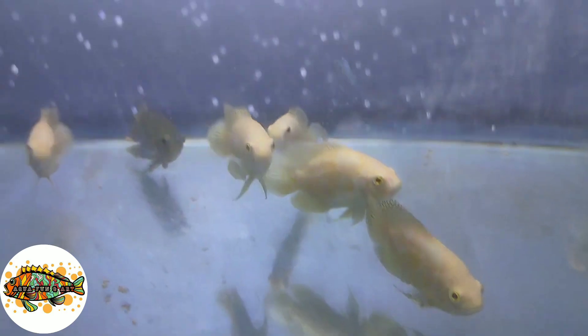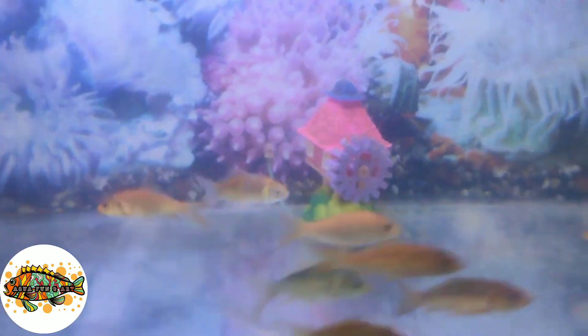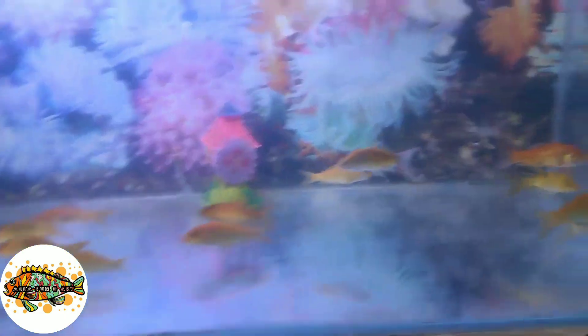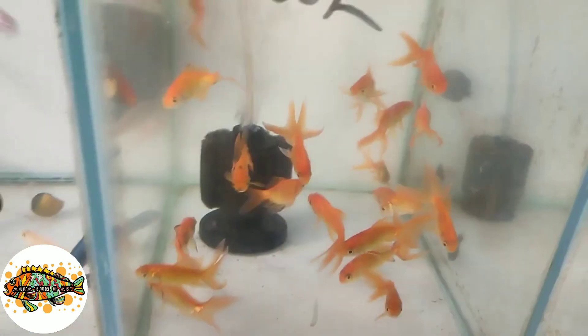Now I can see albino oscars, which is my favorite fish. When I have to buy it, I will buy a monster tank for oscars. I can also see some carp and normal goldfish.